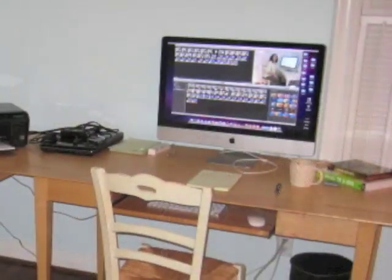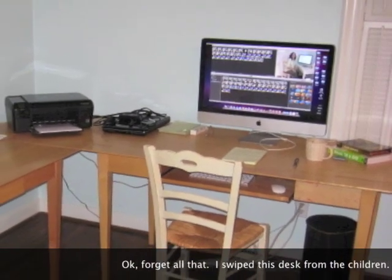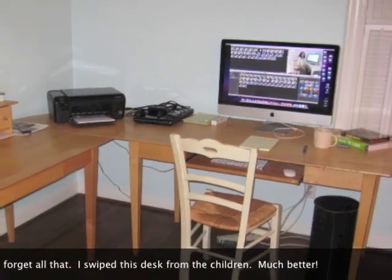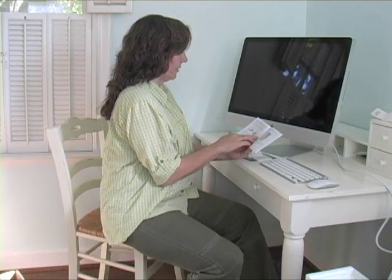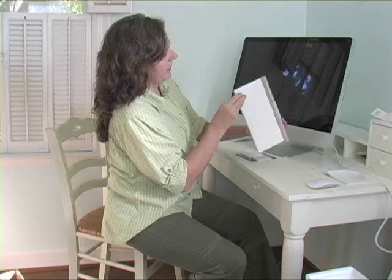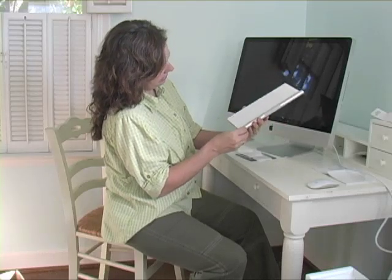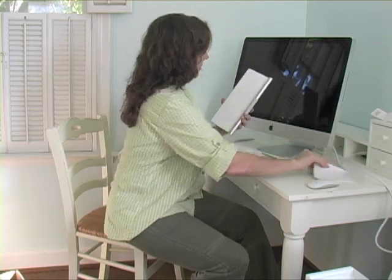Now we'll plug it over here. Normally I have my other table right here that the printer goes on, but since it's Thanksgiving, it's downstairs set for dinner. Turn on your wireless keyboard and mouse. Okay, how do I do that? I guess I better read the instructions.